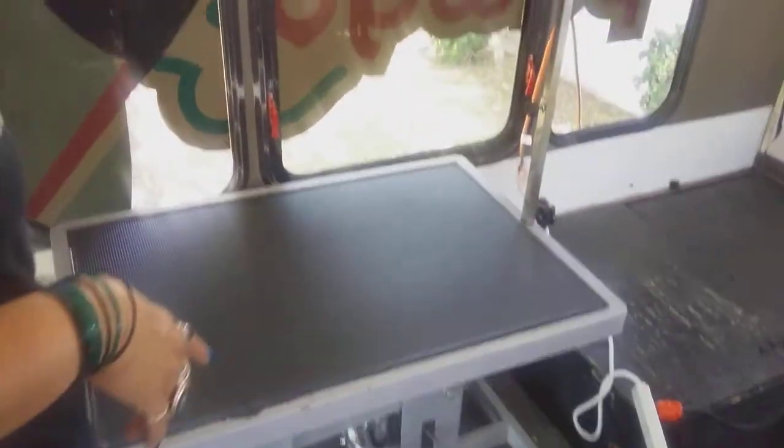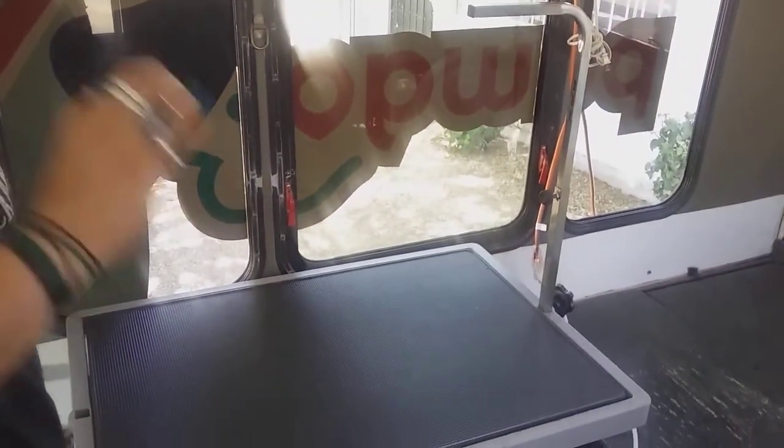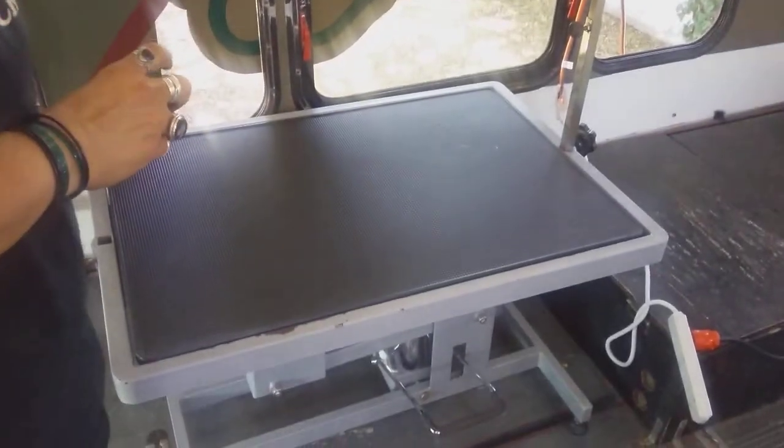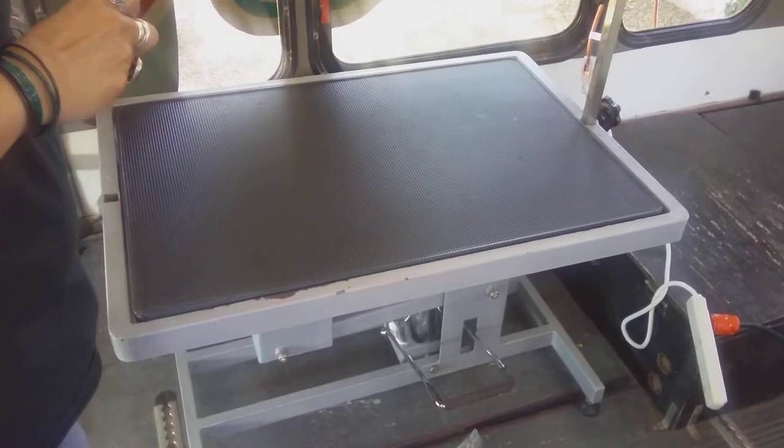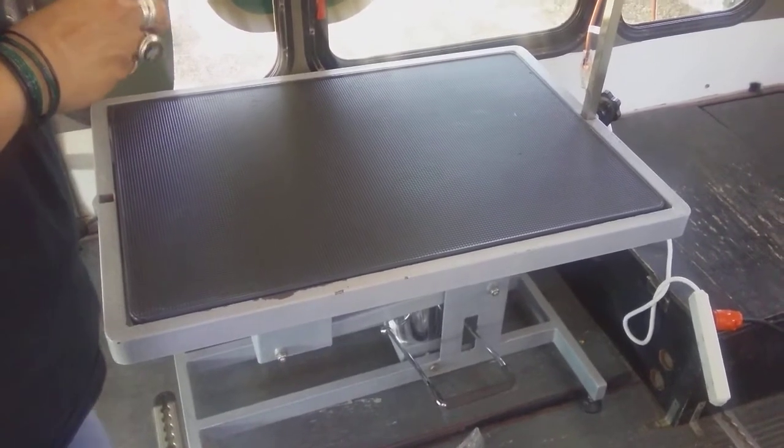Lots of windows in this van. The AC does not work, so this van will have a fan in it and you should be good. And I think that's it.